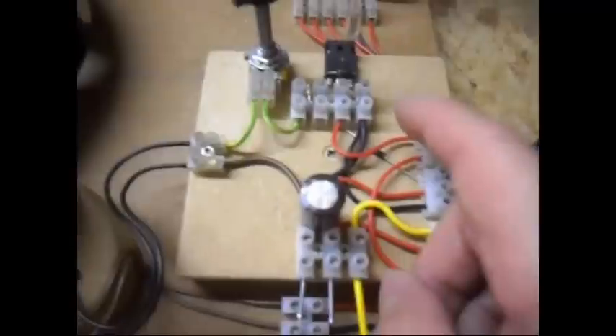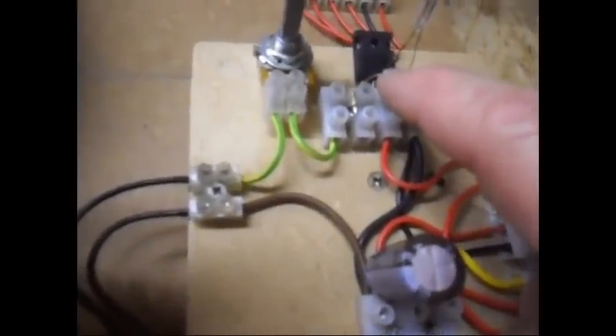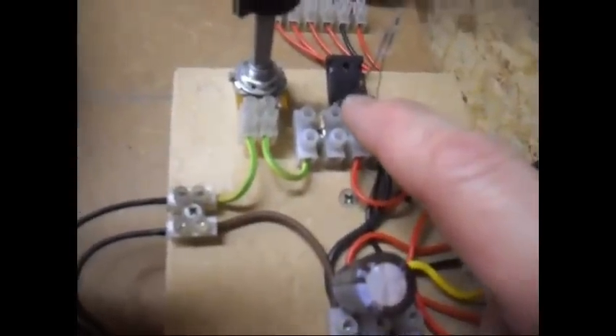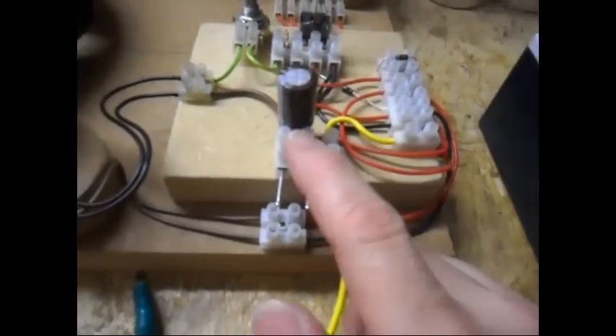There is a neon bulb 110 — on the neon I have a resistor, which I bought like that, a 30K resistor. A 100K potentiometer, and over here a 1000 µF capacitor.